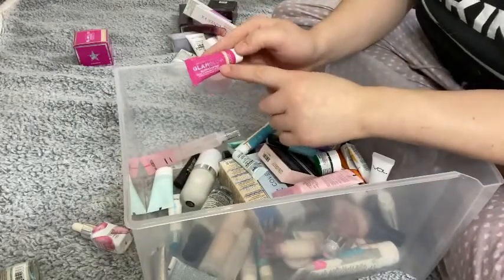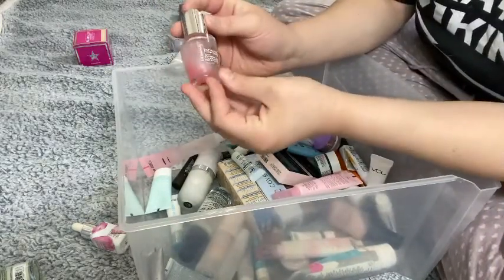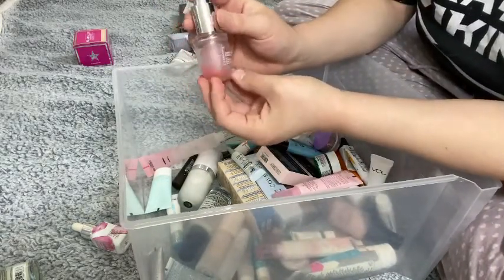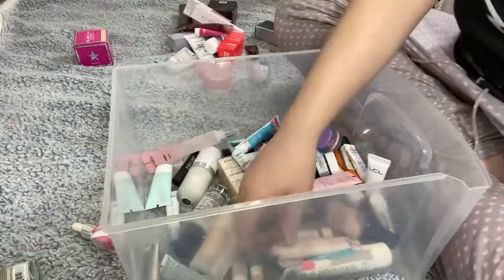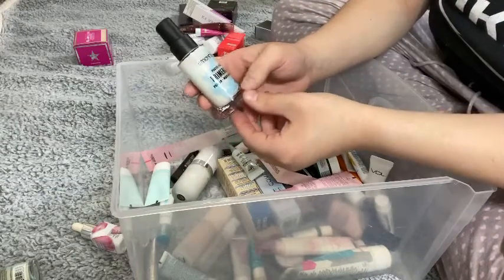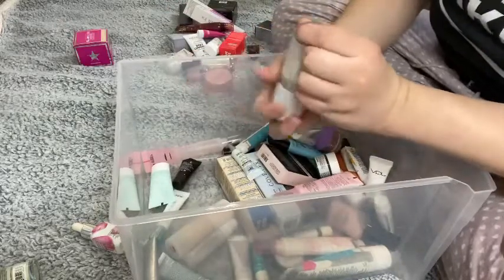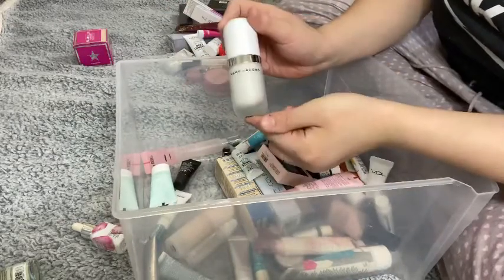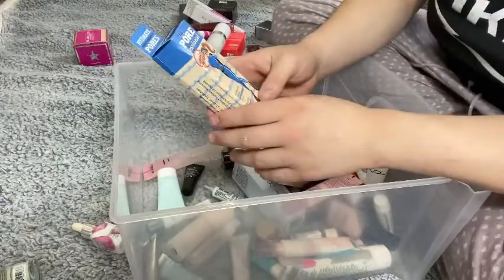I'm obviously going to keep all my Wander Beauty lotions — I have a mini and a full size, I love that stuff. I'm going to keep the mini of the Glamglow Glow Starter in Nude Glow as well, even though I have a full size — this one's almost gone and I want to use it up. This is the Alta Beauty Youthful Glow Priming Serum — just a little bit left. And then the Smashbox Photo Finish Primerizer — I'm going to keep this.